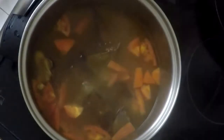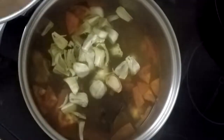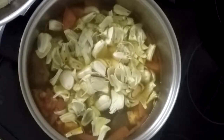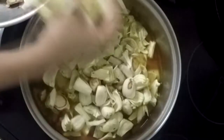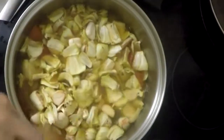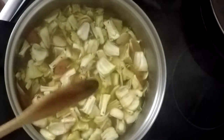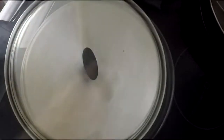Boil for 5 minutes. Next, I am adding the first special ingredient, the bread nut fruit. Stir, cover the pot and cook in boiling water for 7 to 10 minutes in medium heat.